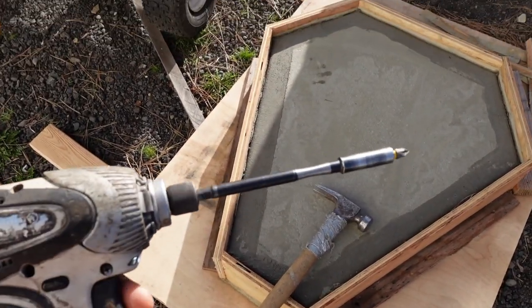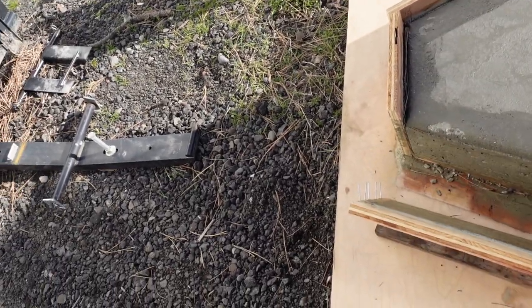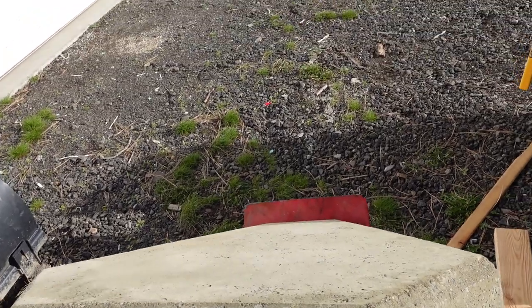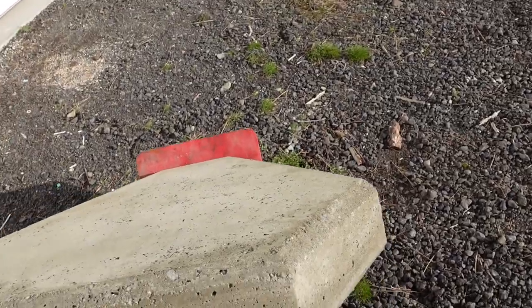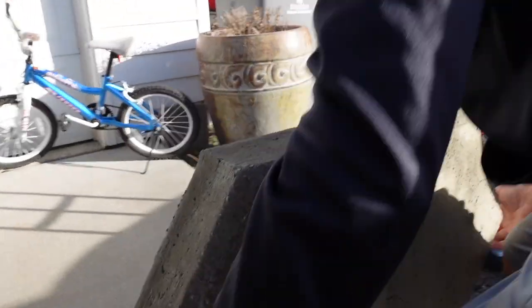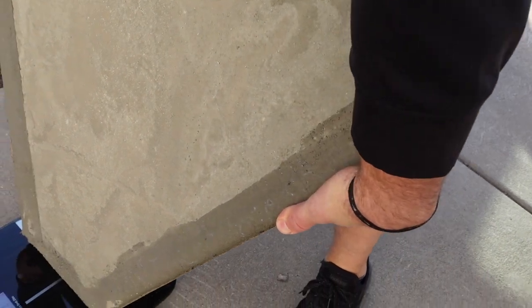It is super windy, but we are going to strip this real quick. Look at that — easy peasy. We're going to see how much this bad boy weighs. I'm hoping for about 240 pounds, but it felt like it might be heavier. 275?! Holy cow. Probably going to have to make a smaller one — this thing is a beast.